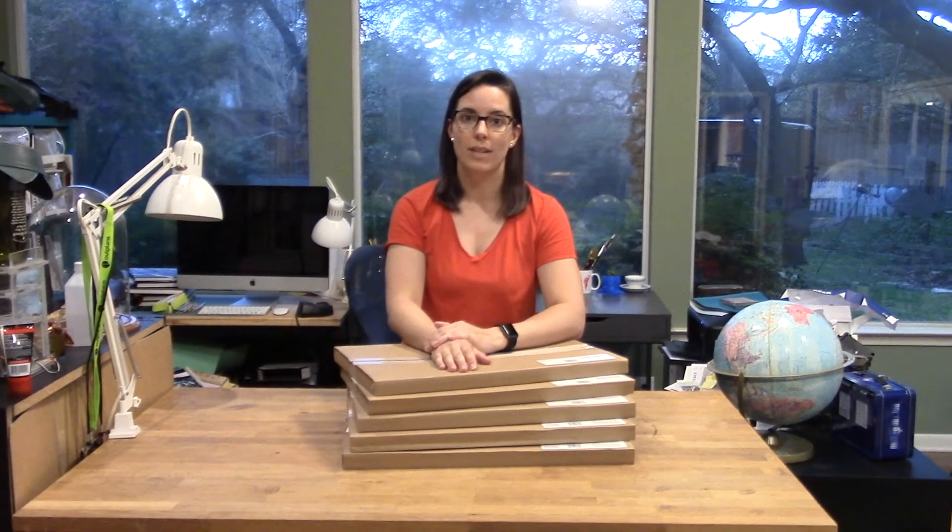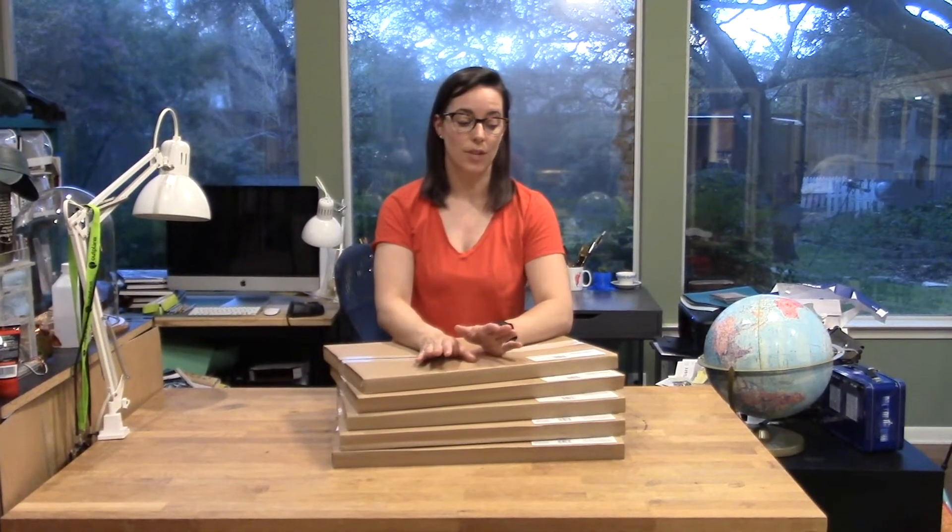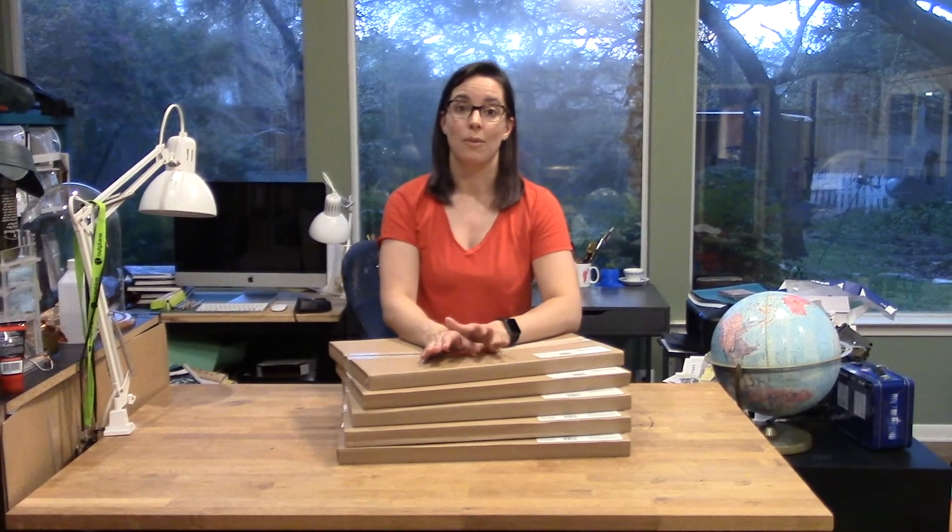Hi everyone! I've gotten a ton of questions about what types of materials we can use on the Dremel laser cutter, and I'm super excited to share an overview of the Dremel materials with you today.